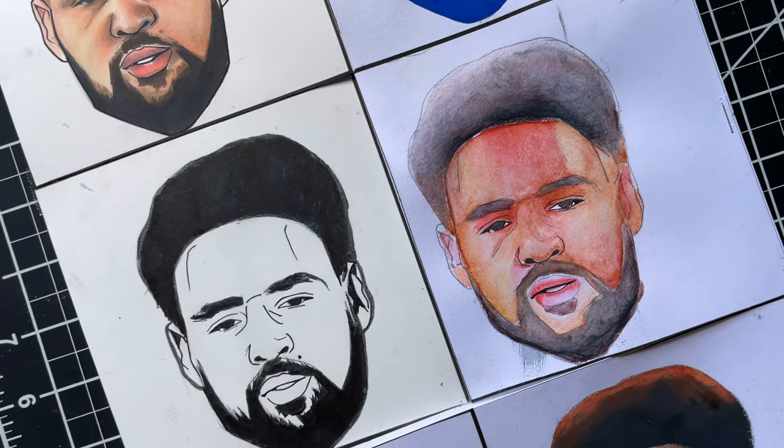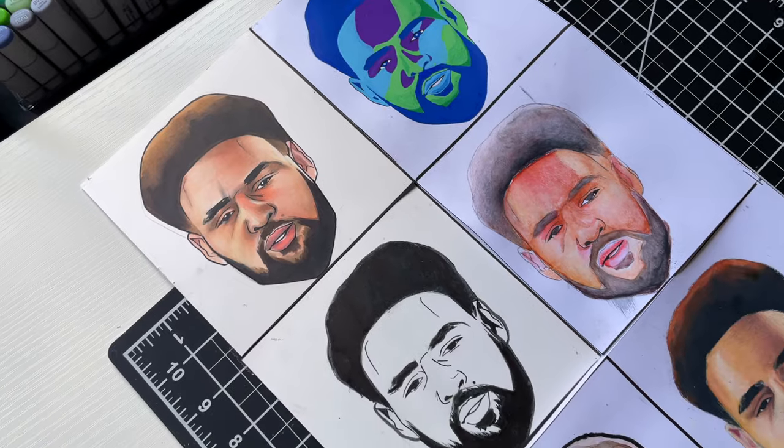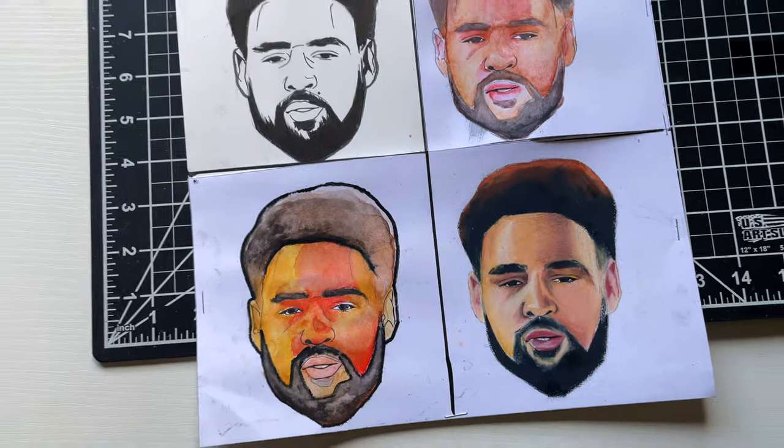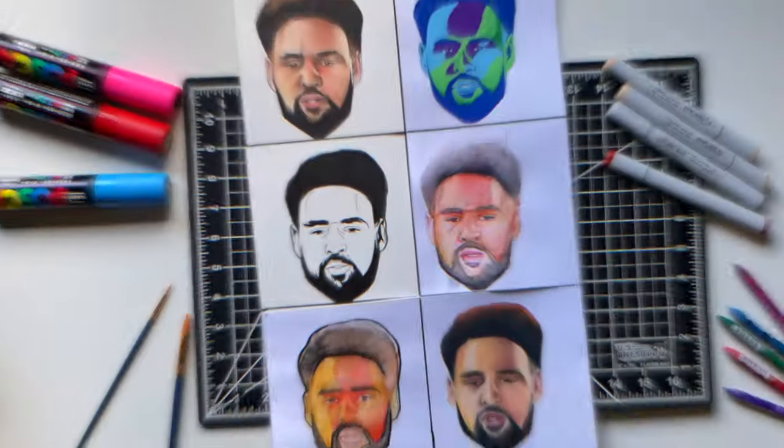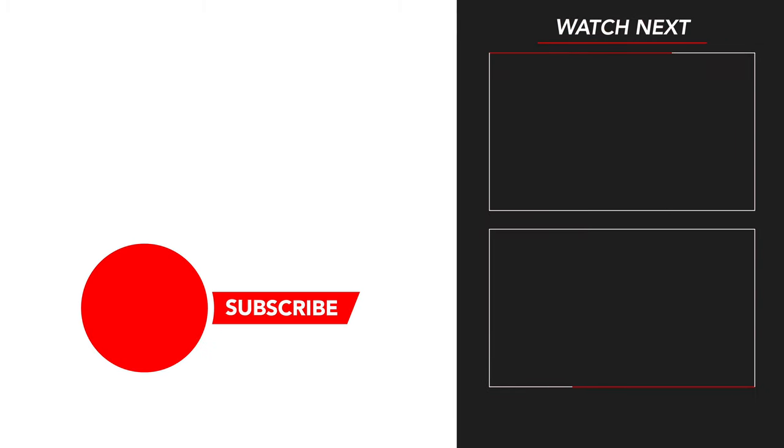Hey man, you can see all the clays — different mediums of Klay — are laid out. Y'all let me know which medium you like the best. Me personally, I think I might go with the crayons. I kind of like how that looked, and I'm going to be using them more in the future. But anyway, thanks for watching this video. More videos coming soon. Please subscribe if you haven't already. I'm out.